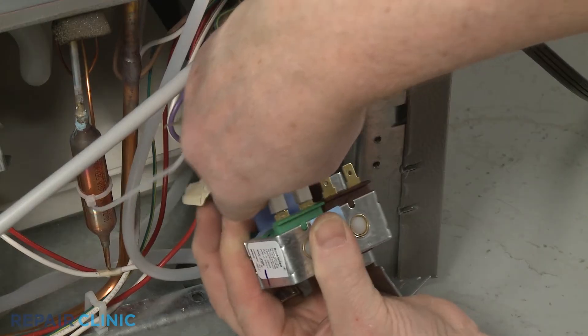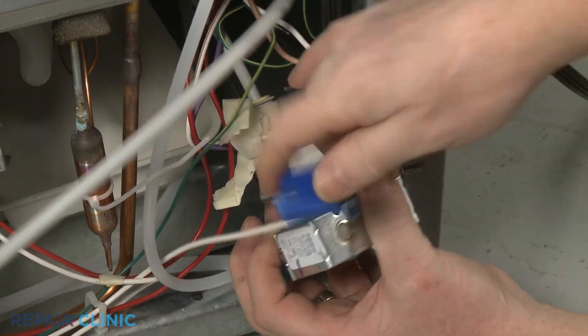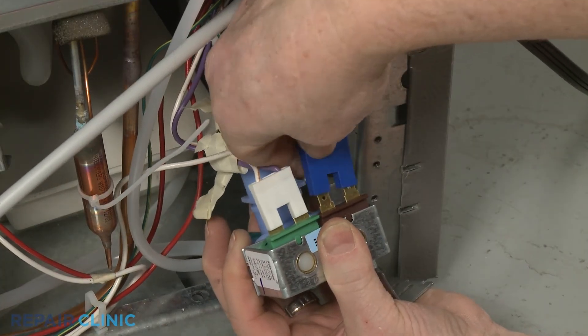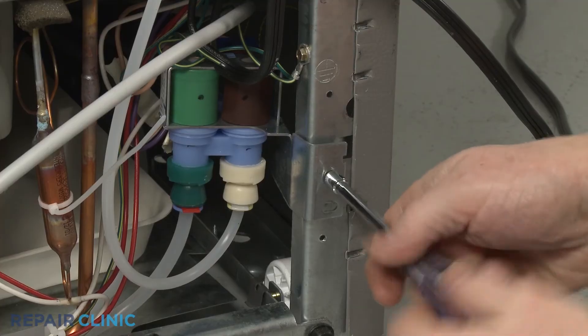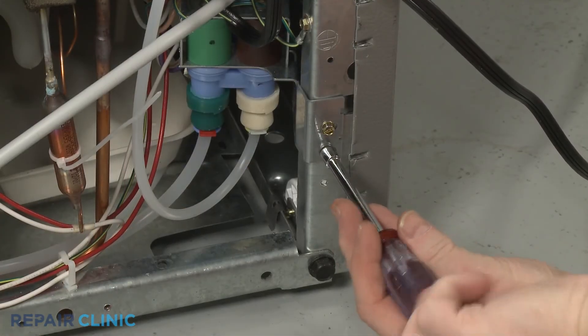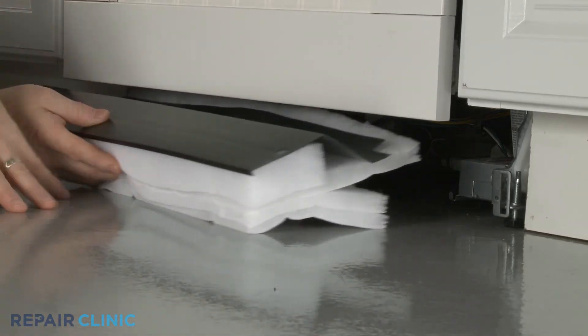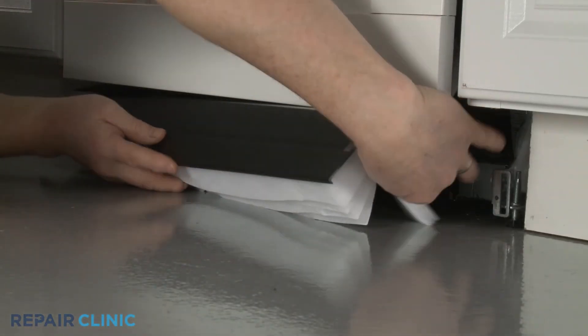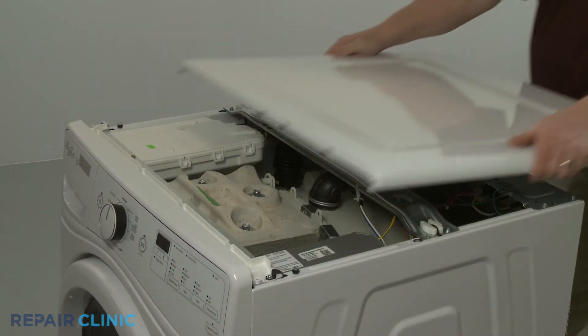Connect the wire connector or connectors to the solenoid terminals. Thread the mounting screw or screws to secure the inlet valve to the bracket, panel, or frame. With the new water inlet valve installed, replace any access panels, control housing, or covers as necessary.